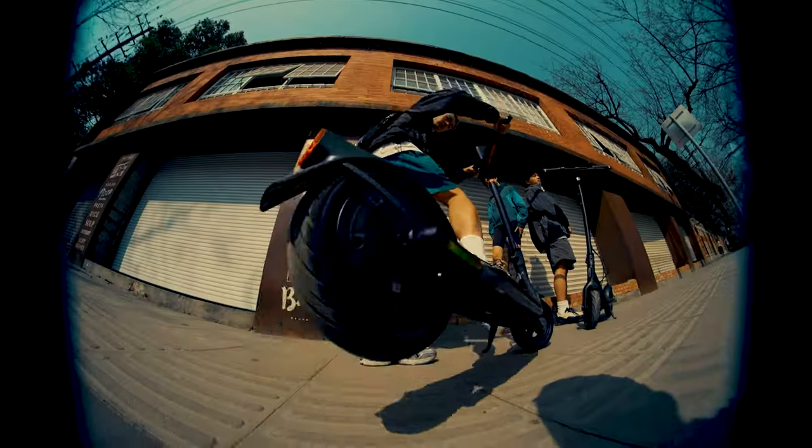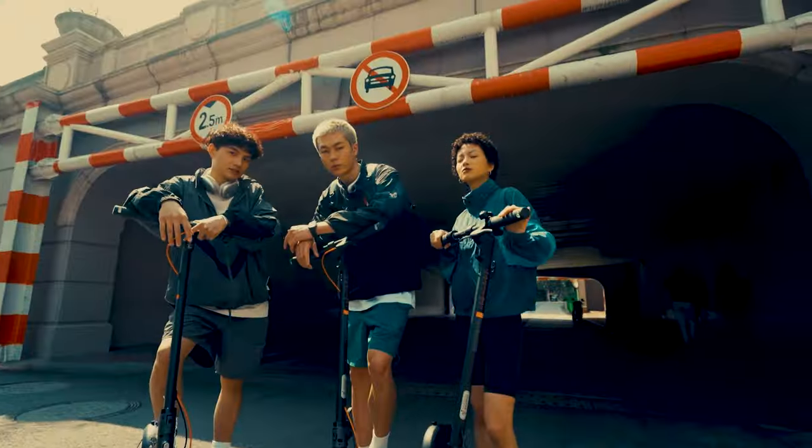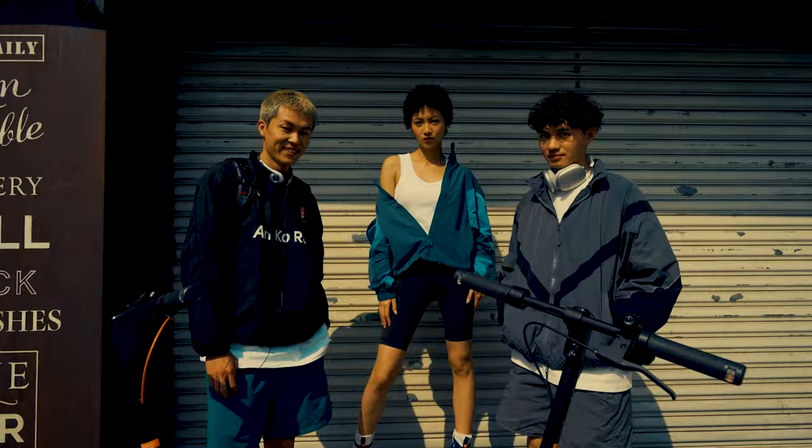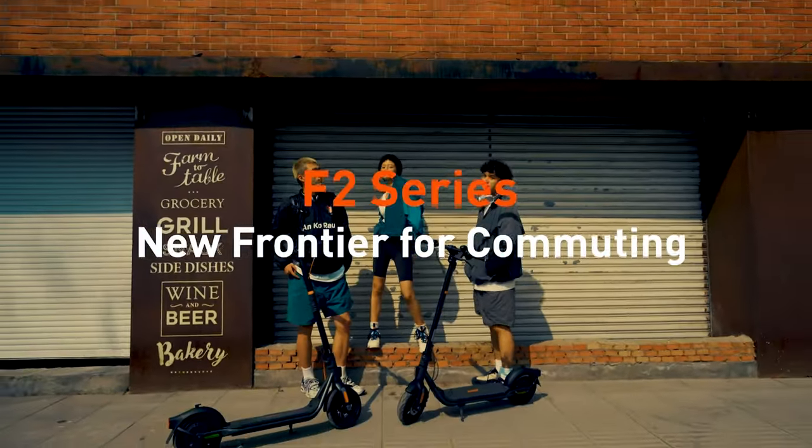So there you have it, riders — that's the scoop on our new F2 Series. From beefed-up power to tricked-out features, these electric scooters are built to take your commute to the next level. Get ready to take one out for a spin and leave traffic in the dust. See ya!